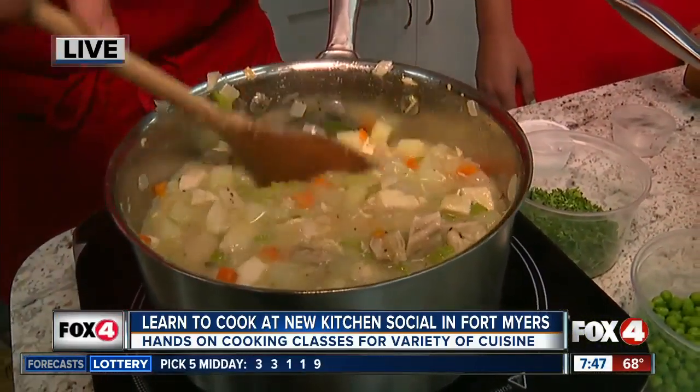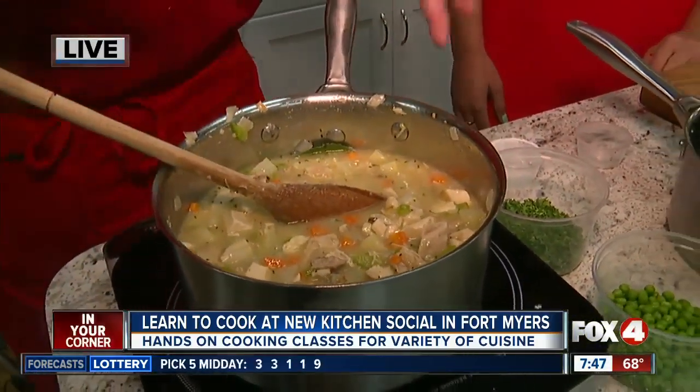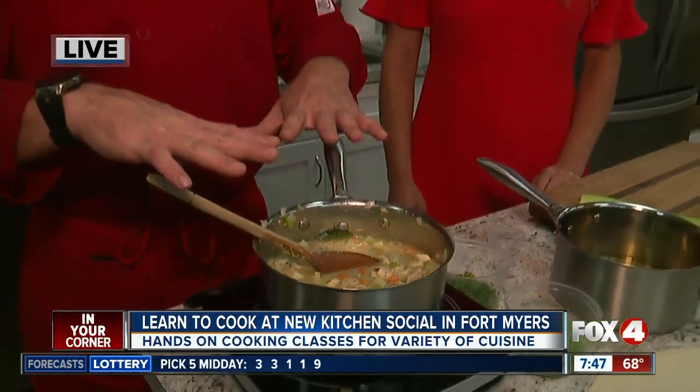I'll save adding salt and pepper for dead last because this is going to change a little bit chemically — it's going to reduce a little bit. Always add your salt and pepper last. Fine-tune it. And always add half of what you think you need because you can always add more, but you can't take it out once it's in. Error on the side of caution and you can never go wrong.